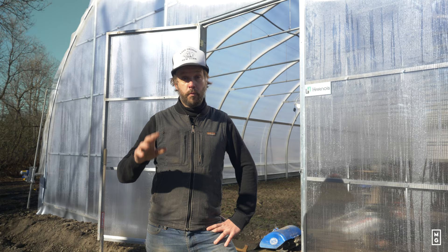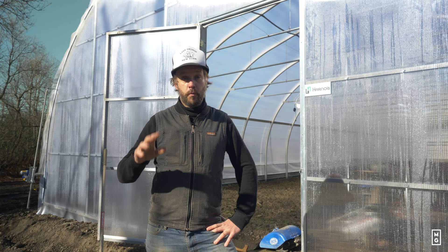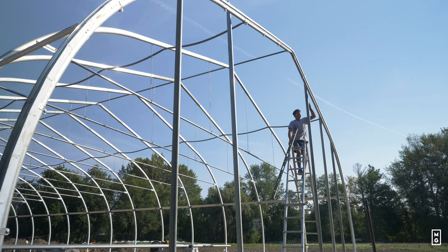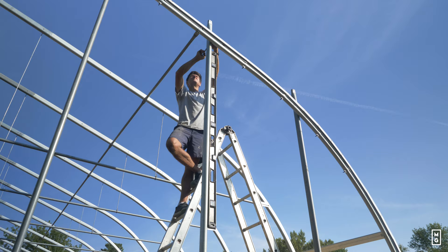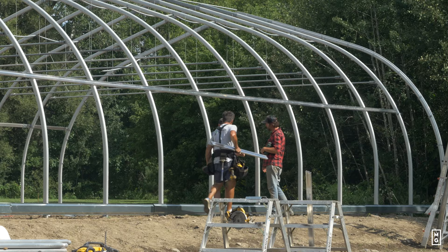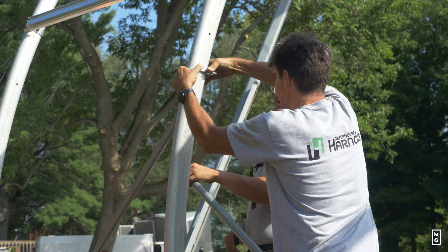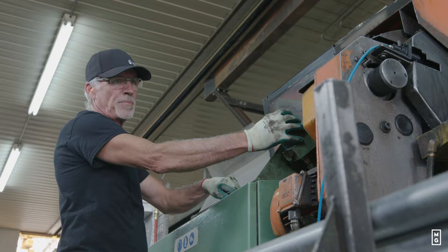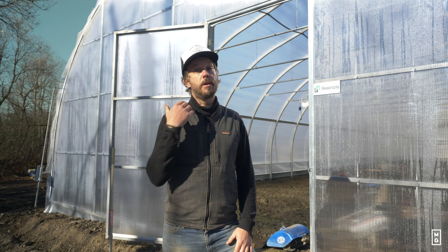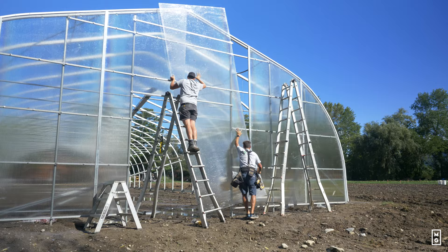Okay, so first things first — we're at the old mill, my new farm project, and we just completed the installation of a brand new greenhouse. It's a 35 foot by 125 foot long Ovaltech freestanding greenhouse from Arnois. Arnois is the company that I like to work with.